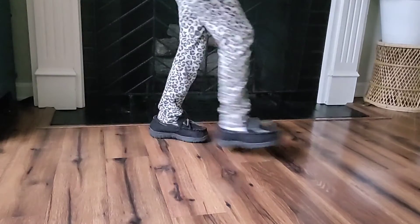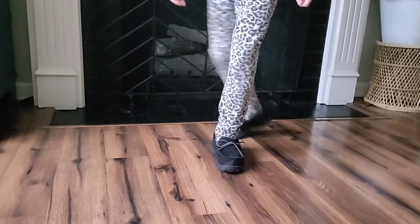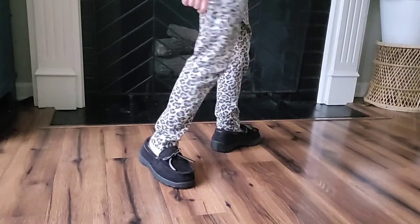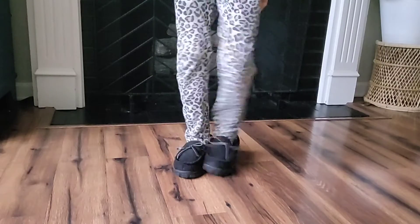The bottom is made from a really nice thick rubber sole, so you can wear them indoors or outdoors, depending on what you want them for. My daughter is going to be wearing these indoors to keep her feet warm while she's in the house.